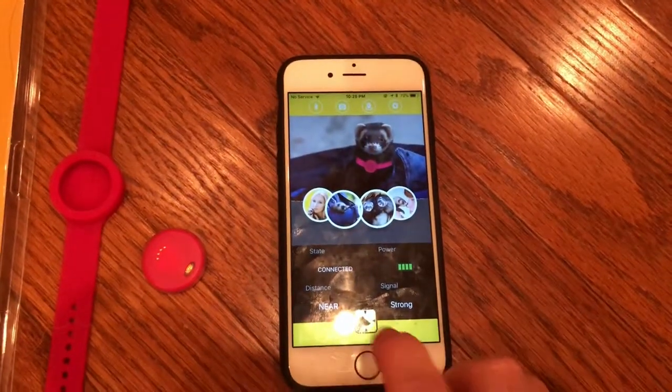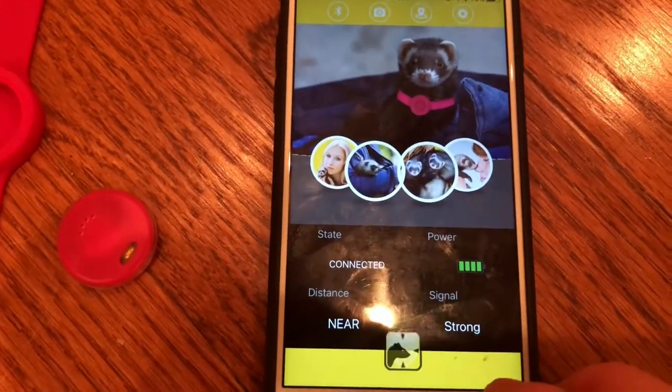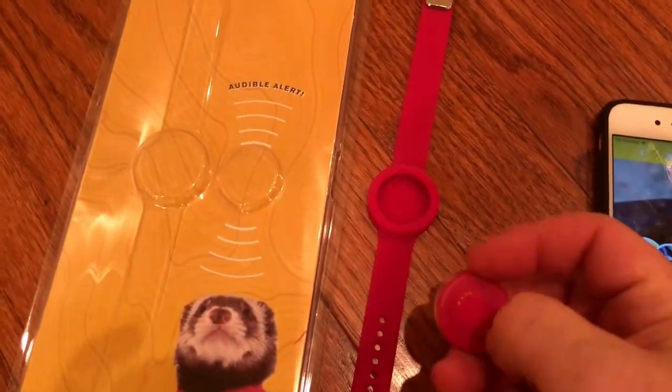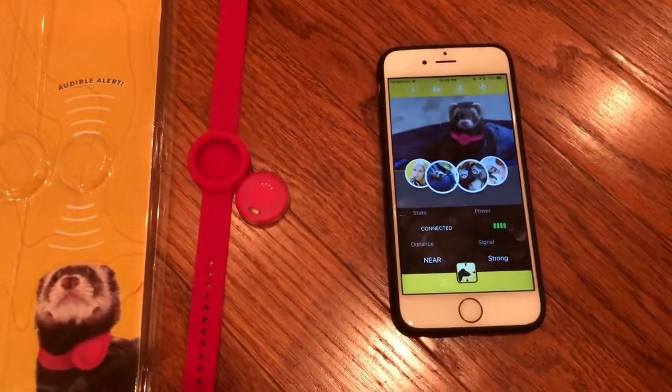I want to find it and test it. You press the ferret button in the middle and my device is beeping. To turn it off I click. My little buddy goes running free.